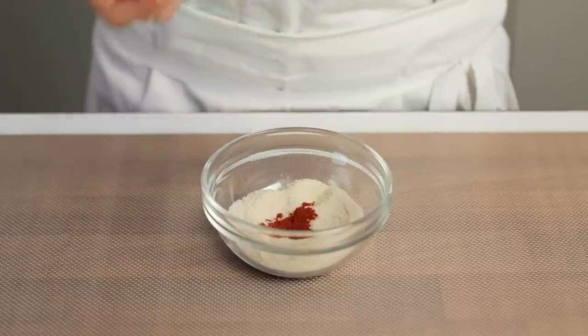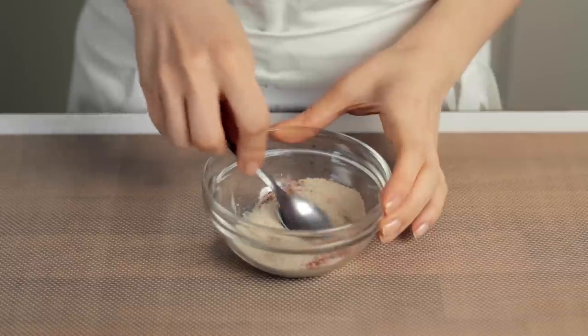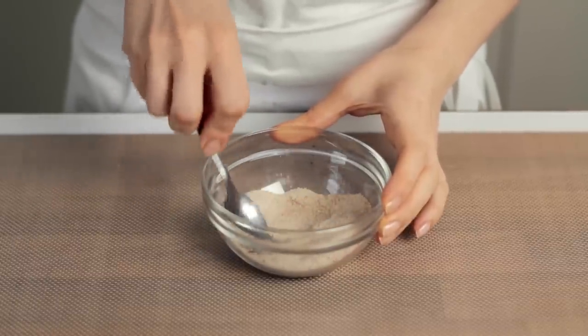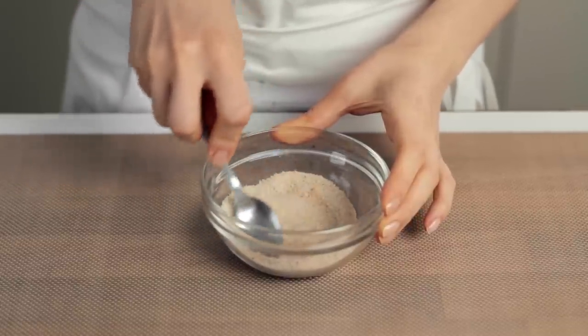Now, we simply couldn't coat the croquettes with some boring breadcrumbs. Mix the breadcrumbs with your favorite spices and we are ready to roll — quite literally. We used chili powder and smoked paprika here. Before moving on, you might want to preheat the oven to 220 degrees Celsius, which is about 430 degrees Fahrenheit.